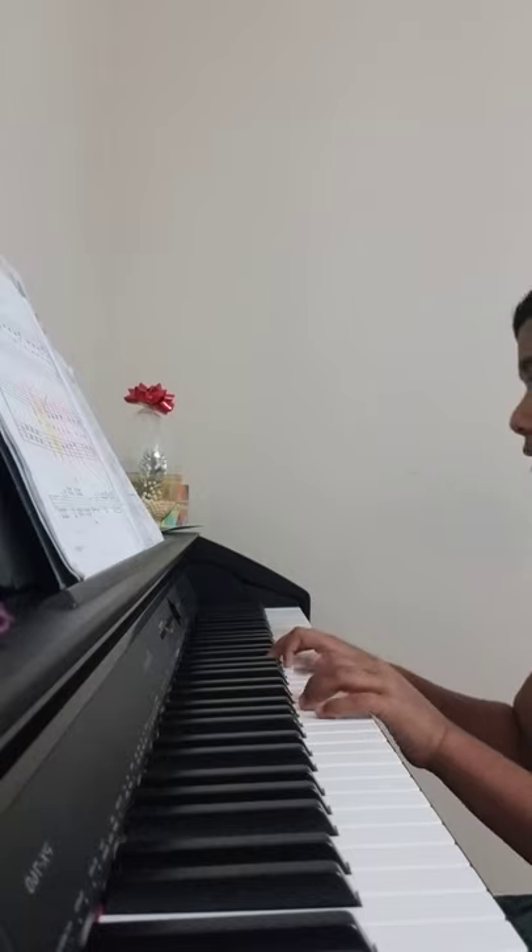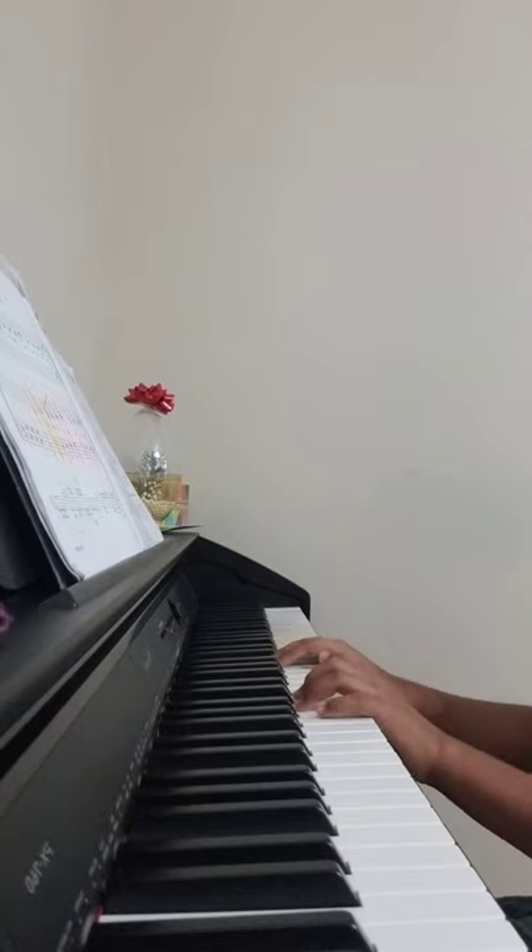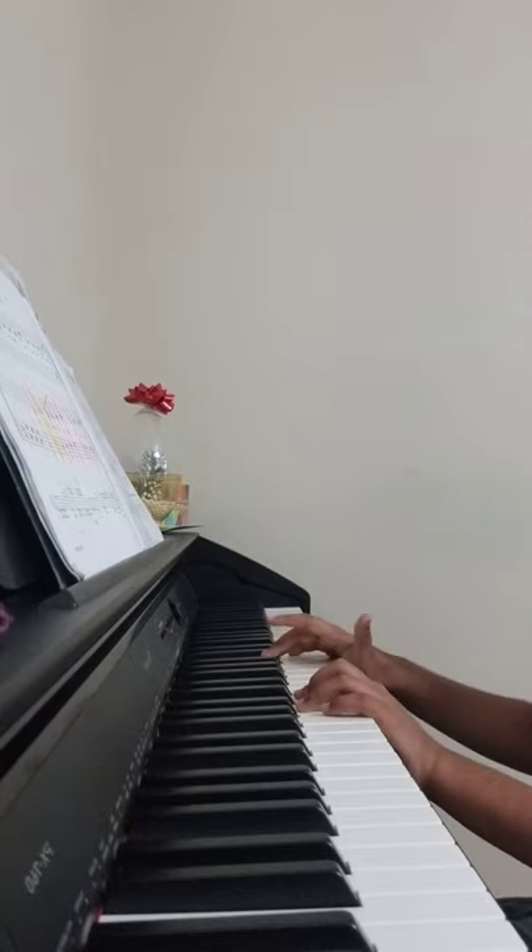And you're going to play B, E, E. And you're going to repeat that again.